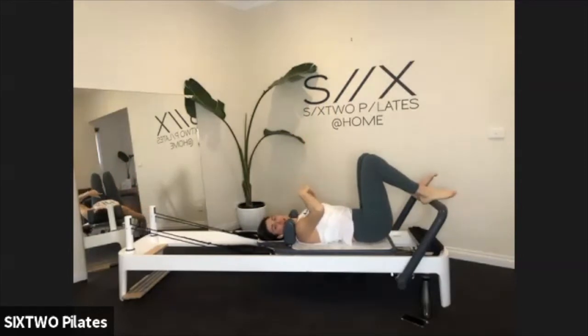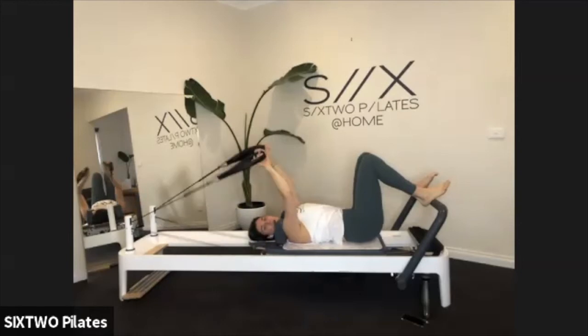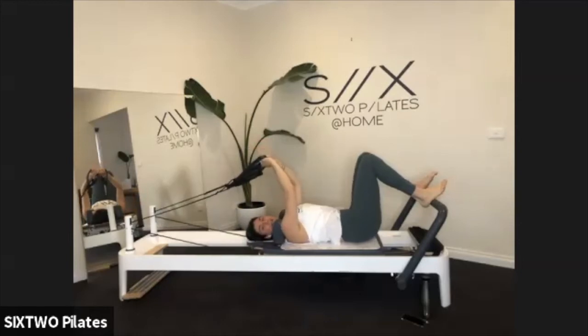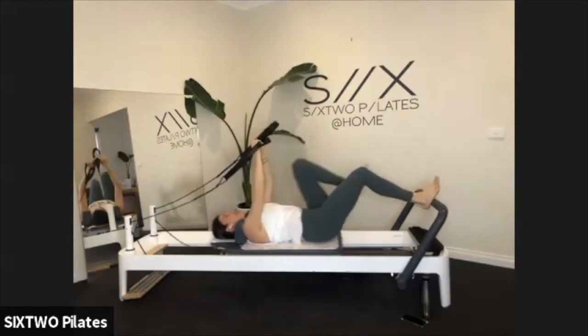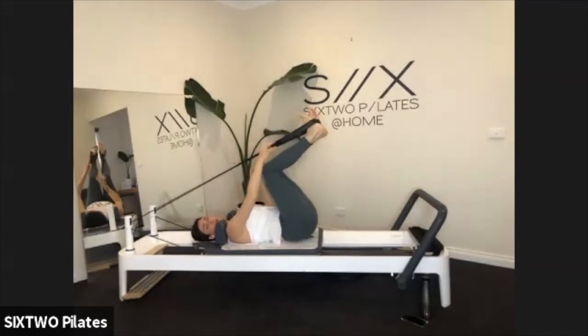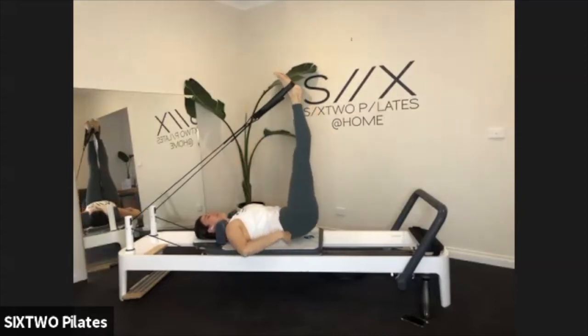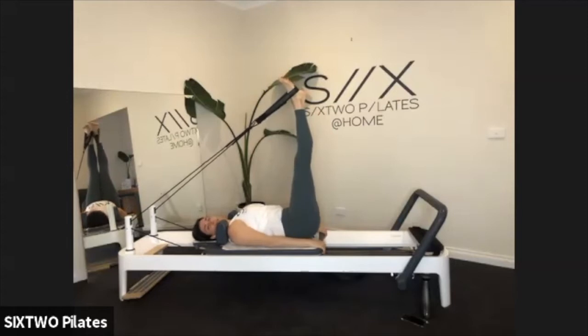If you've got a ring, just pop it down onto the floor. We're going to reach behind and grab our straps — pop our feet into the straps with some legs in straps. Just pushing away from the bar, pop your feet into the long loops. Once you're there, extend your legs up to the ceiling, and then just relax your arms down by your side.